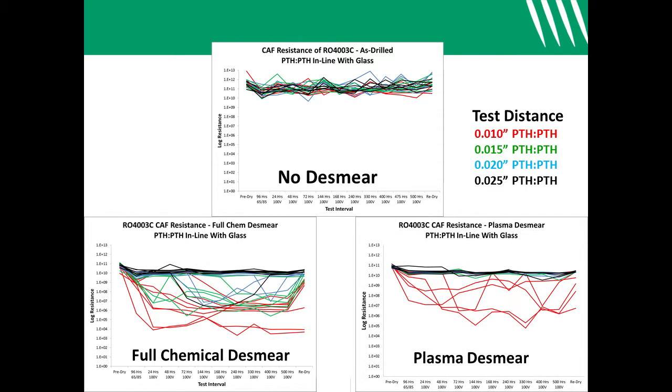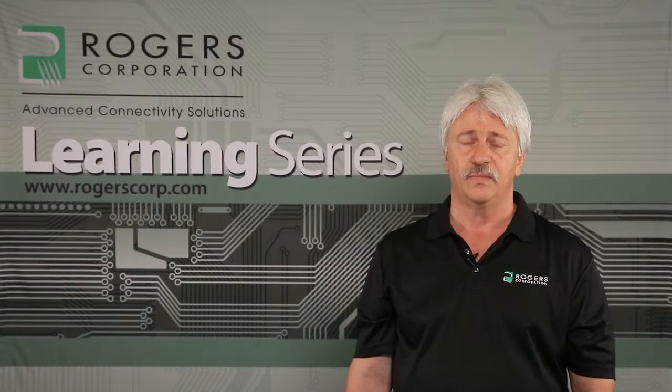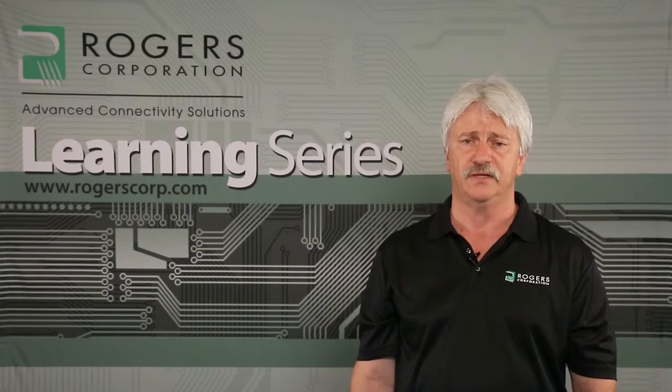On the other hand, the CAF resistance of plasma desmeared test constructions was much better. These test vehicles passed CAF resistance testing down to 15 mil wall-to-wall spacing. As a result of these tests, we recommend CF4 oxygen plasma as the preferred method for preparing hole walls in CAF-sensitive RO4000 multi-layer designs.